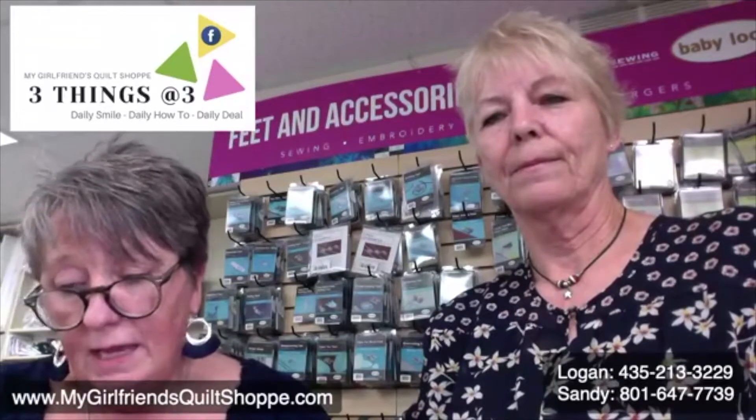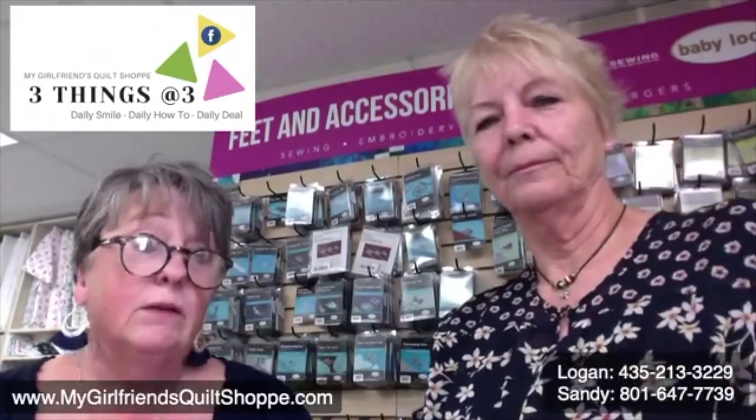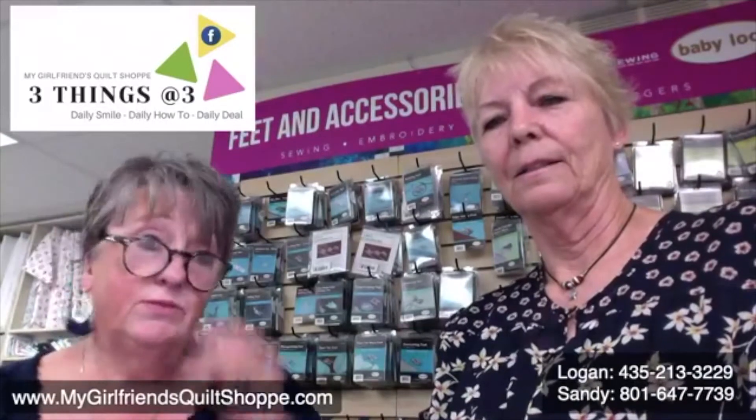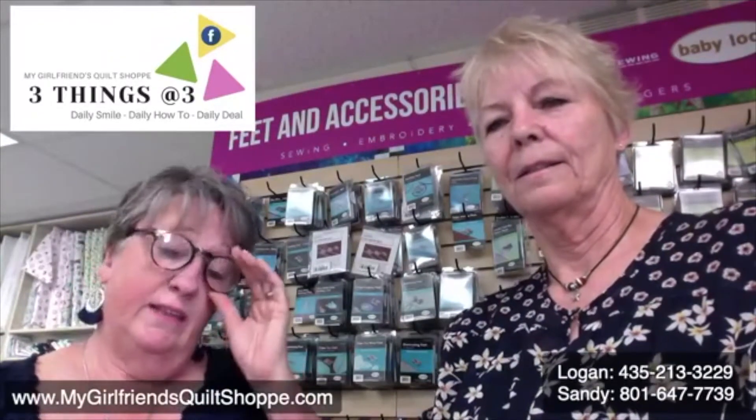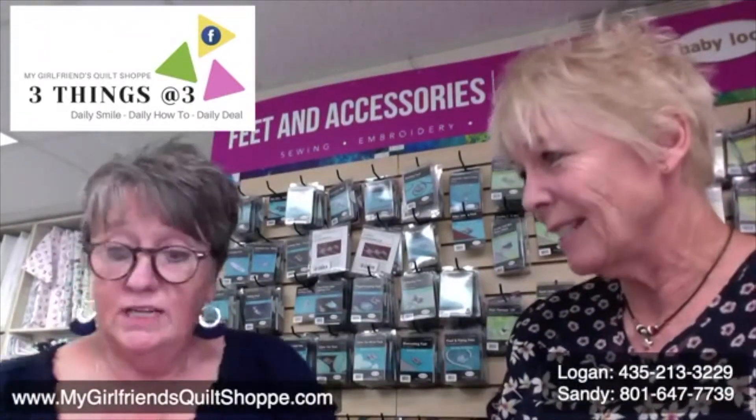So, I found this in the shop. And I'd never really used it before because it scared me. I would see these beautiful quilts and they had Dresden plates on them. And that's what you're going to show us today is a Dresden plate? A Dresden ruler.